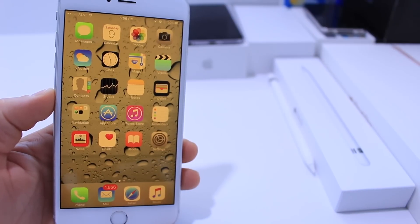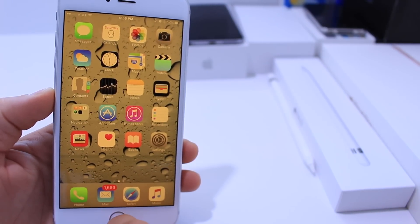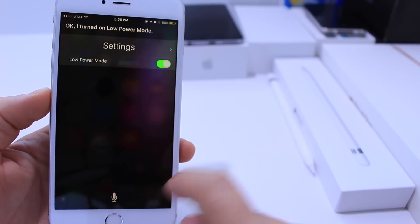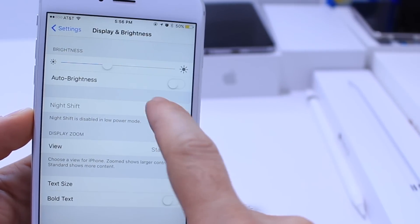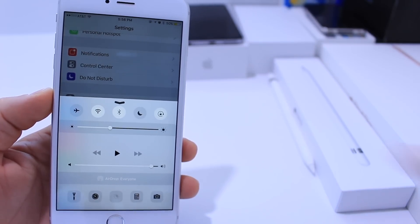Now normally Apple will not allow you to turn on low power mode while night shift is on. So if I ask Siri to turn on low power mode — she turns on low power mode, but you don't have access to the night shift feature. It is grayed out from your settings and it is grayed out on your control center.